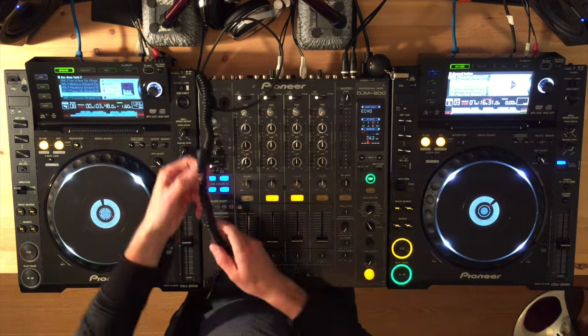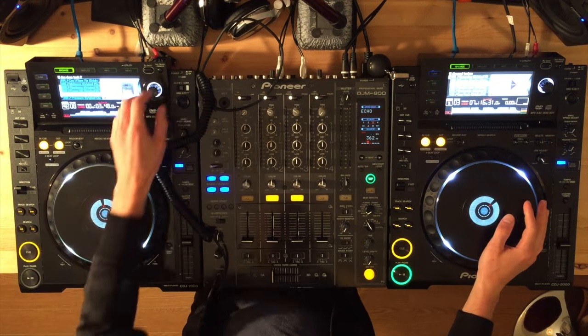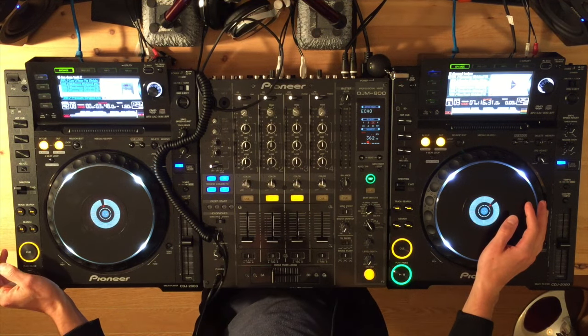Hi there, fellow DJs. Thanks for tuning in. This is going to be a video on how to beat match. I'm going to show you the techniques that I've found work best for teaching beginner DJs how to beat match.